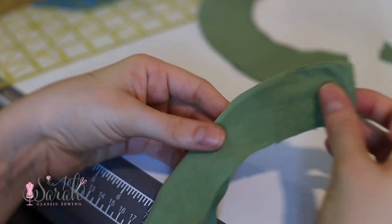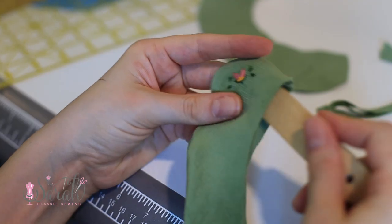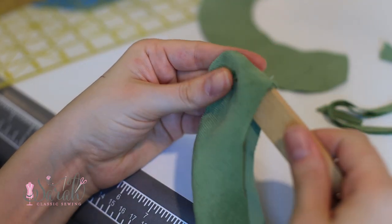Once the collar is turned, you can iron everything at this point. The last thing about this collar before we move on: it is very helpful to baste your collar layers together so you don't have a gap in the middle.